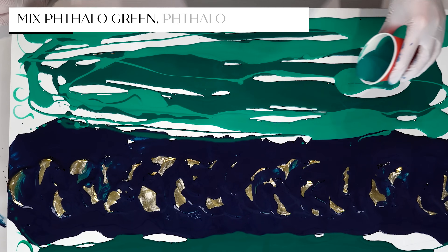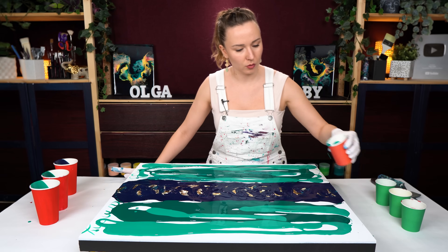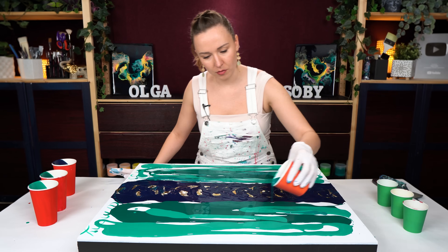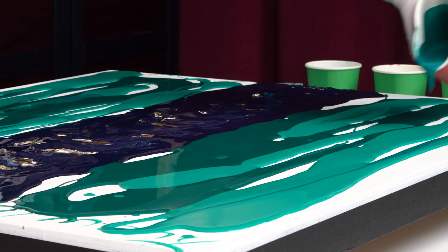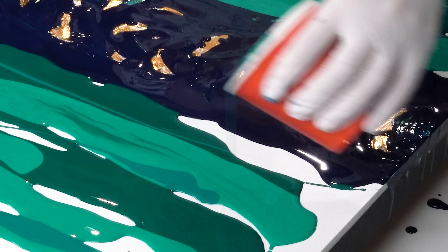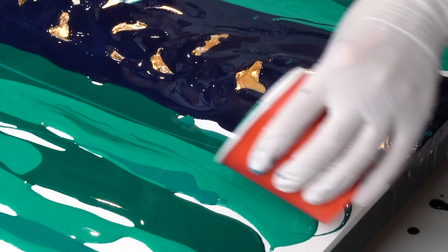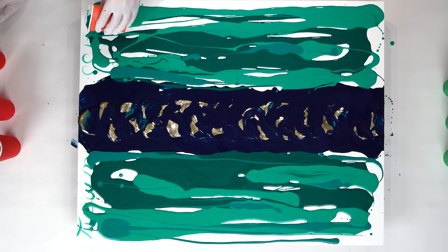I also mixed just a dash of phthalo green with some phthalo blue and white - creating a very diverse, greenish, bluish color palette. It's mostly green. You can see the colors are very close to each other, but some is darker, some is lighter, cooler.